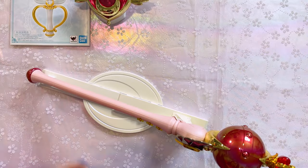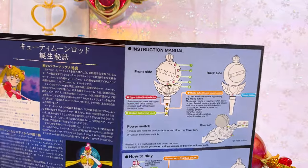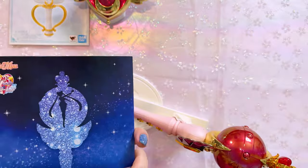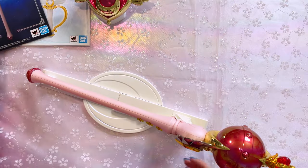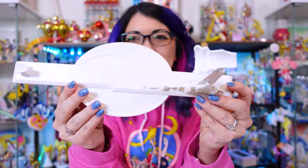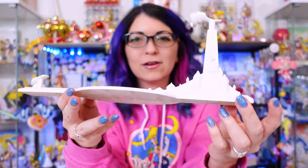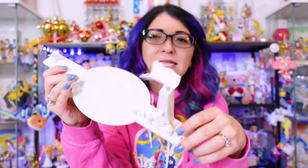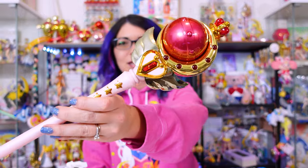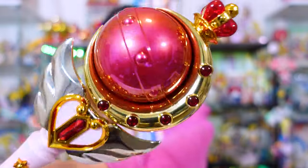I've got my Cutie Moon Rod unboxed. Again, we have the Quick Start Guide with Japanese and English directions. And then we have the rod and the stand. One thing I want to point out with this stand is it's kind of an iridescent color as opposed to the white color of the original Cutie Moon Rod — it's very pretty, very pearlescent. The Cutie Moon Rod itself has a different color to it with a really pretty pearlized sheen going on at the very top.